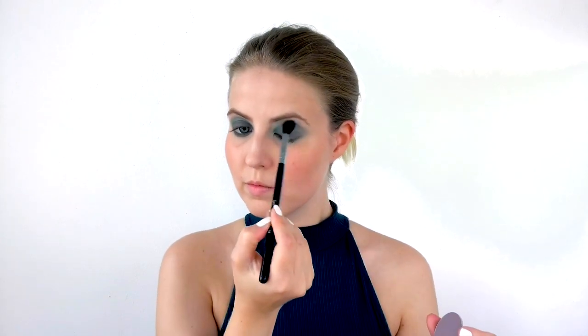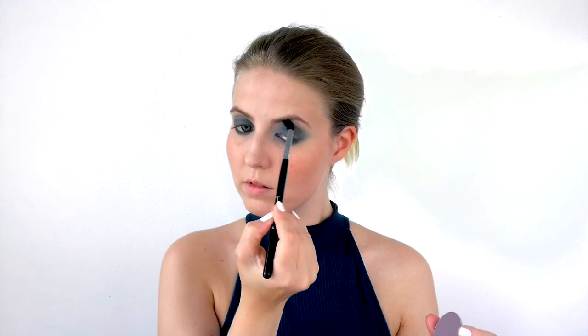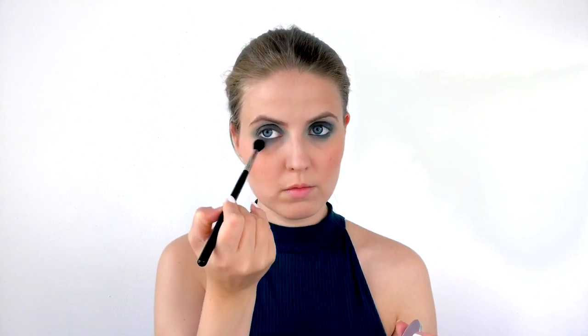Then I take the taupey shade number 201 from Makeup Studio on the Sigma E40 brush, pack it onto the brush, dust off the excess, and go around my eye — into the crease and dragging the same shade underneath my eye to blend everything out. This is a trick I learned from Sir John, who is Beyoncé's makeup artist — I went to a masterclass of his and he always does this with every eye look. It really gives a nice finishing touch and adds a little more depth.